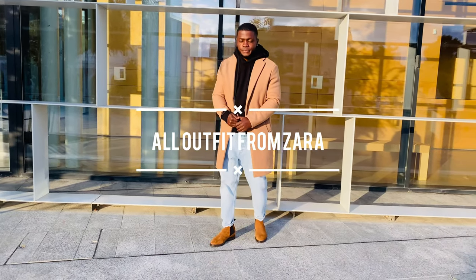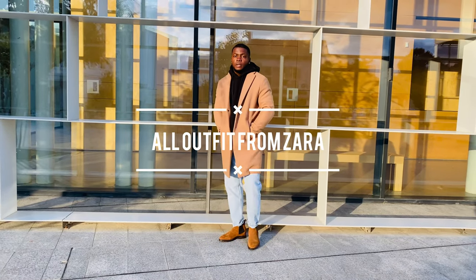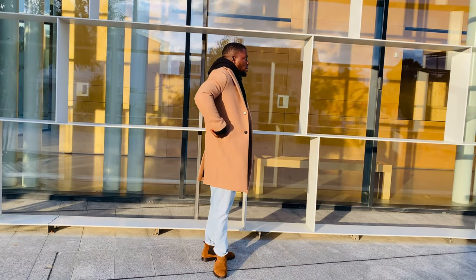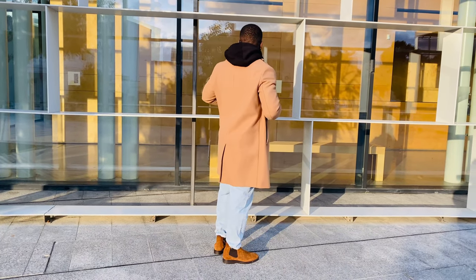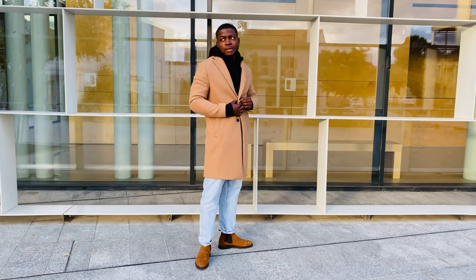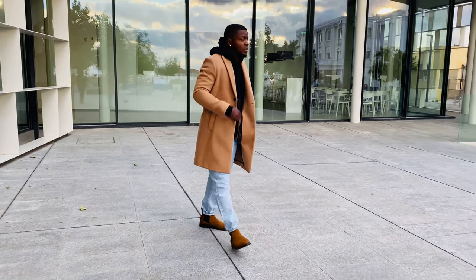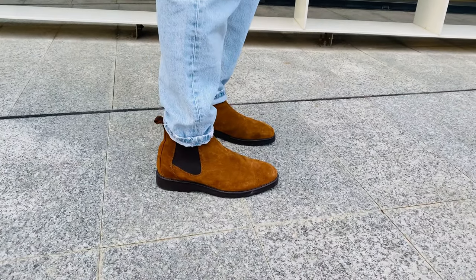For the second outfit I'm rocking a brown overcoat with a black hoodie underneath, oversized faded jeans, and my Chelsea boots on. I actually like this outfit because I tried to style it a little bit out of the regular — out of what you've been seeing around. It's a kind of cowboy vibe, especially when you want to pull up for a fashion show or something like that. You can try something like this when you just want to step out in style out of the regular.